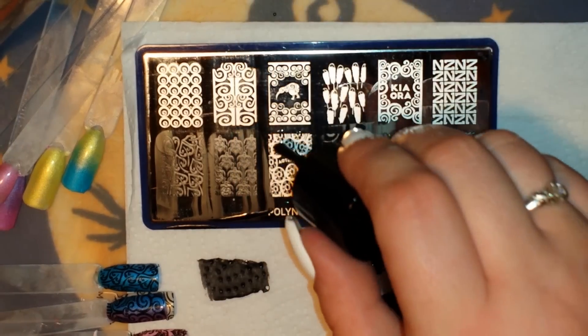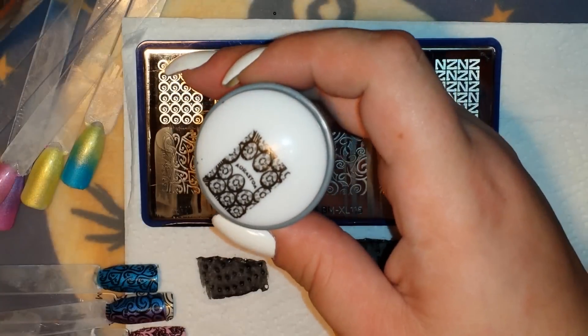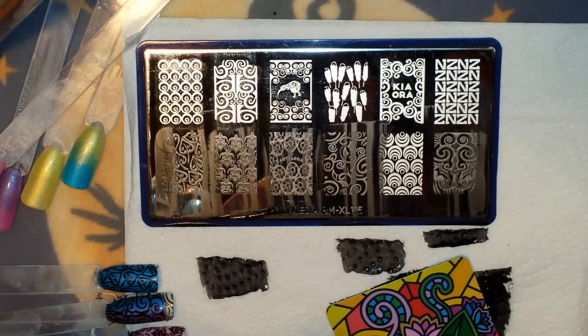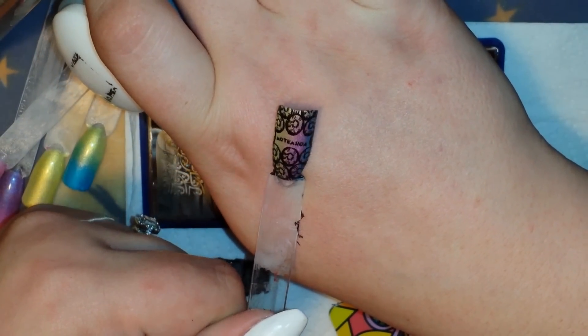I'm going to grab this next image — I'm not sure what it says but let's check it out. Beautiful pickup. It says 'Kia Ora' — I'm sure I'm not saying that right. If you guys know what that says or what it means, comment down below, because I'm very curious.